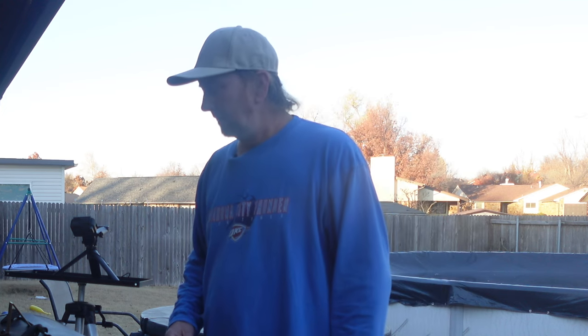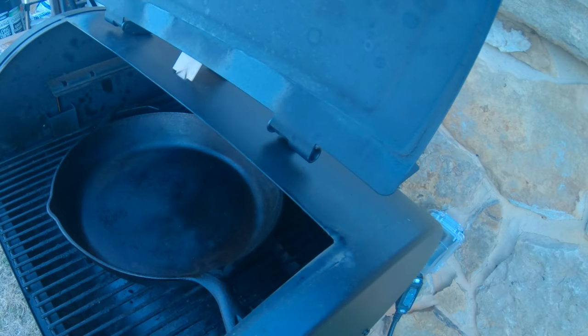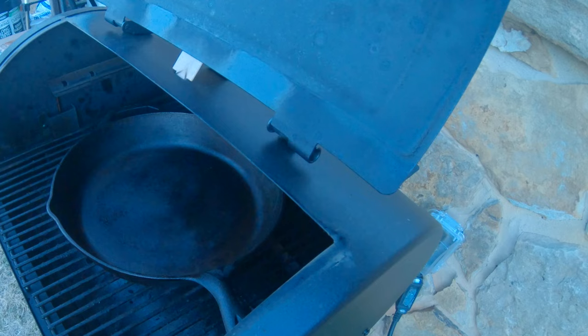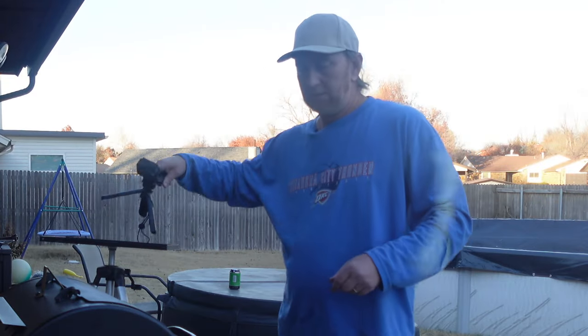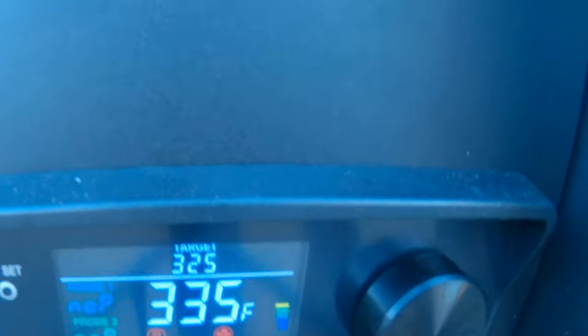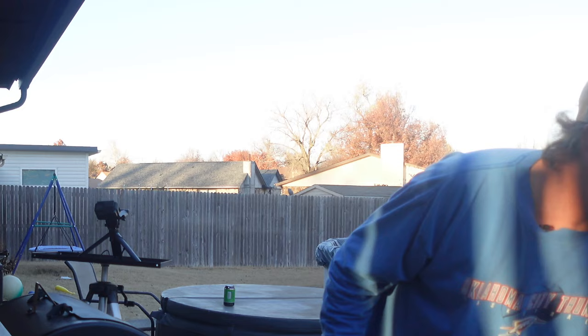Well hello my friend and welcome back to the Okie Smokin' channel. Today I'm going to be cooking in my pit barrel on the cast iron skillet. We're going to make chili right on here. I've been preheating it and we're right now at 335 degrees. I'm looking for about 225 or 325 for this cook. I'm going to go ahead and get started.